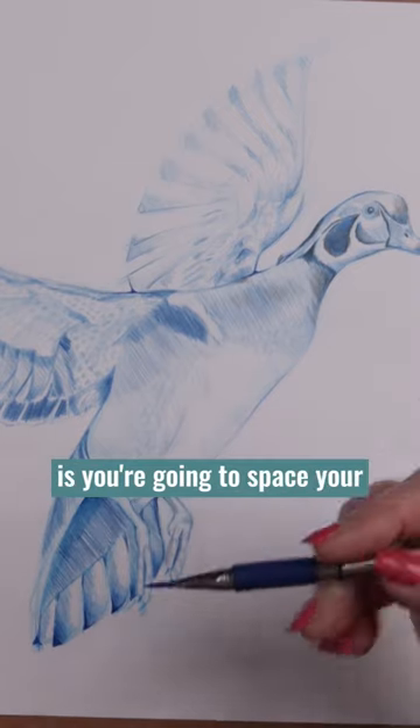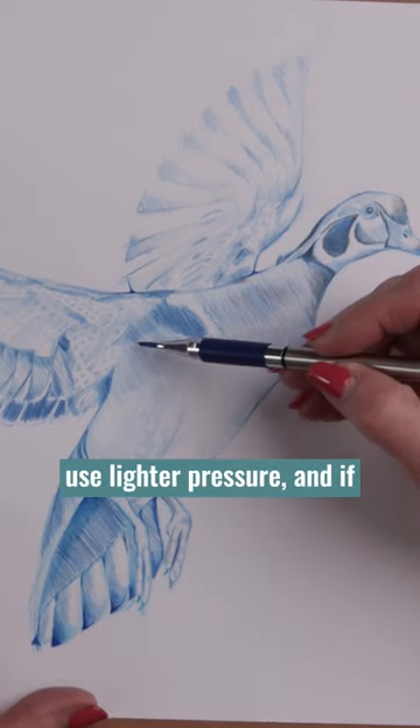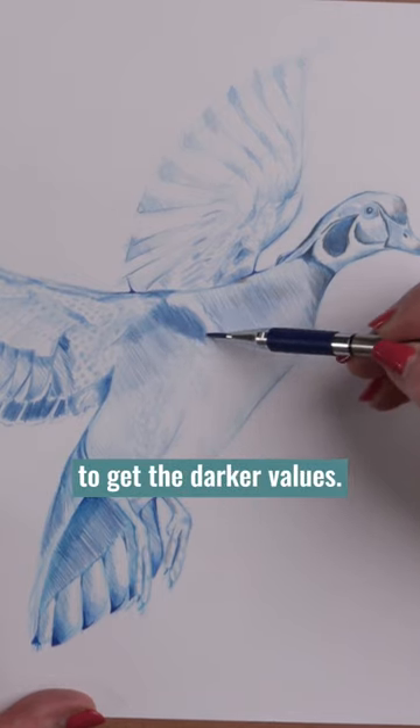What you're going to do is space your lines apart a little bit more if you want lighter values, or use lighter pressure. If you want a darker value, then you're going to put the lines closer together or layer them to get the darker values.